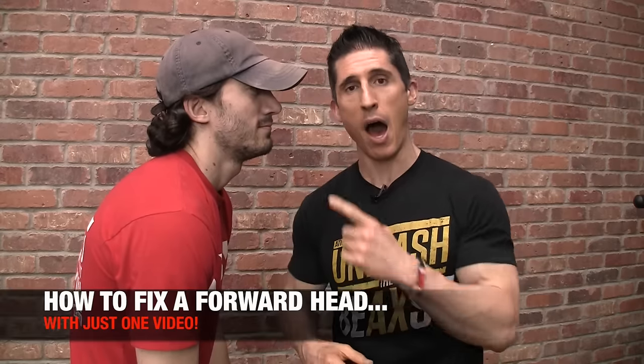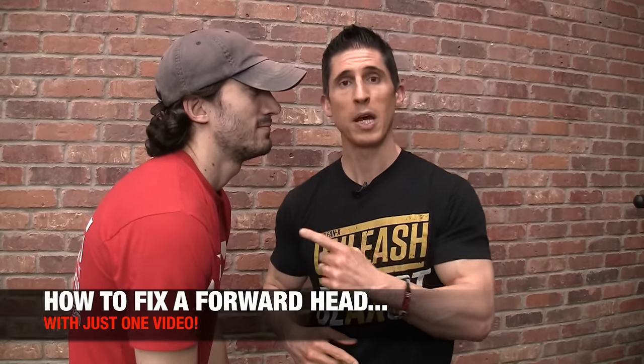What's up, guys? Jeff Cavaliere, ATHLEANX.com. Today I'm going to show you how to fix that ugly forward head posture quickly.